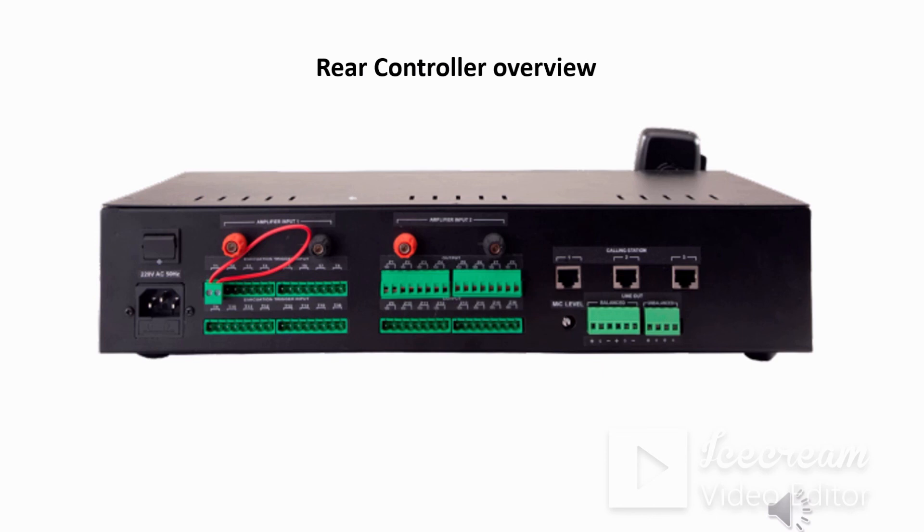The 0-100V input will come into the red and black amplifier 1 input terminal. To the left of that is the power cord connecting terminal where 230-volt AC input is provided, and above that is a switch. This concludes the rear view walkthrough of the Evapro G2 controller.